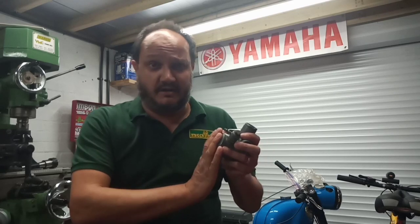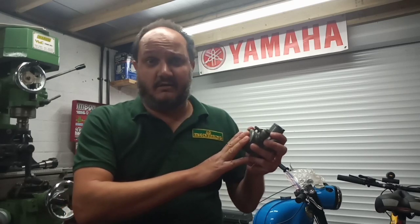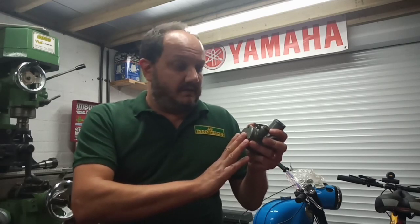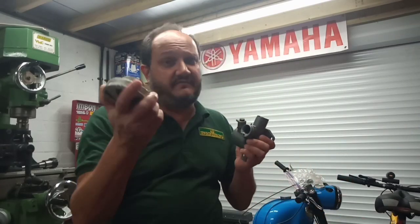I'll signpost you to his video in the description. Go and watch that if you've got a leaky Amal float bowl, or if you're just interested in how I sorted this out — there are two little jigs you need to make and he explains everything on that video. If you've got an Amal carb that's weeping from the float bowl, or indeed like mine was unshipping fuel faster than the Torrey Canyon, it's a video you probably need to watch. That side of things is dealt with, but there's another problem with this carb.